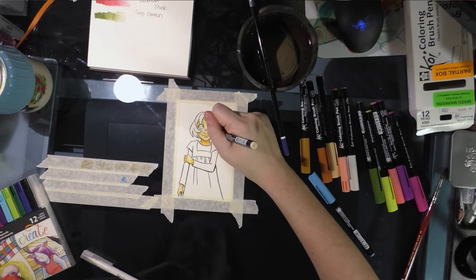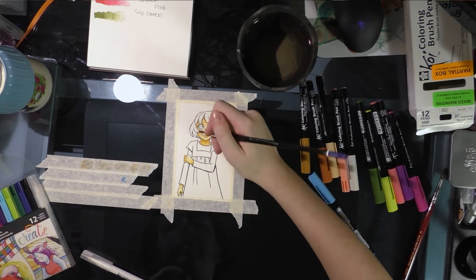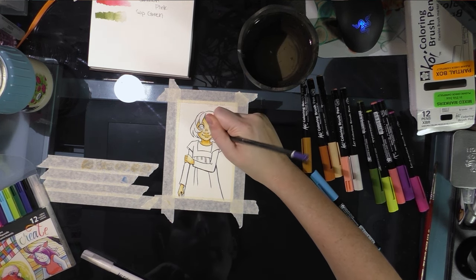I could bring these to cons instead of the watercolors, but I actually like letting my ink dry for 24 hours, and that would put a damper on my ability to do commissions for people who are only there on Saturday.